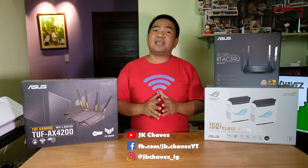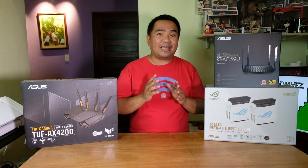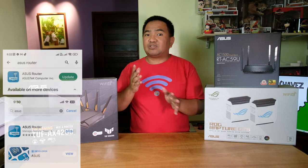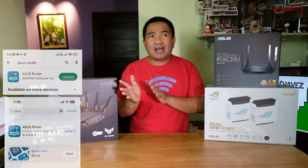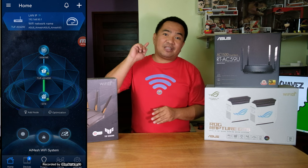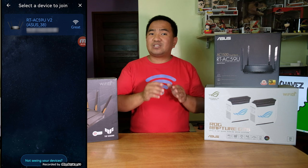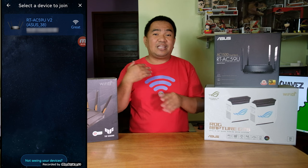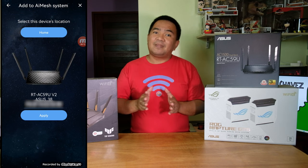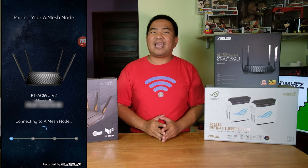First, they are actually easy to set up, especially if you purchase a two-pack mesh system or if you have an additional individual AI Mesh router. You can look for the ASUS Router application on the Google Play Store or Apple App Store, then open it, click the plus icon on the top, choose 'Add AI Mesh Node,' and it will automatically look for an ASUS extendable AI Mesh router available in your location.